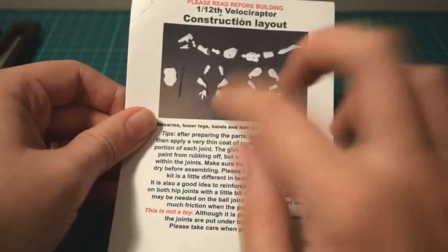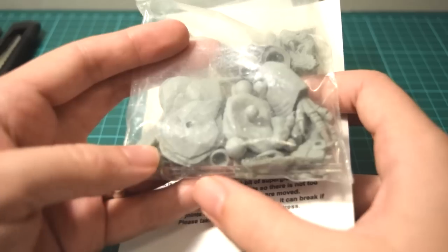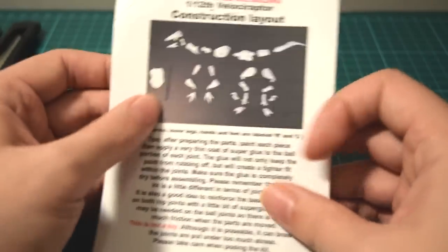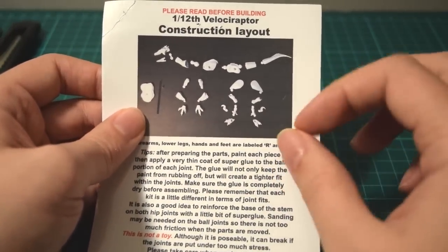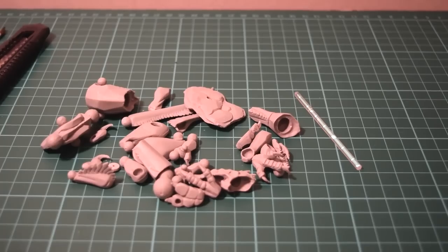These do come with a base so you can keep this thing on display - you can see it there. It's a really nicely sculpted rocky base and it also comes with a clear plastic pipe which actually fits onto the underside of the dinosaur. When you have this thing on display it looks really nicely presented, and you can pose it in lots of dynamic aerobatic poses, looking like it's sort of mid-jump.